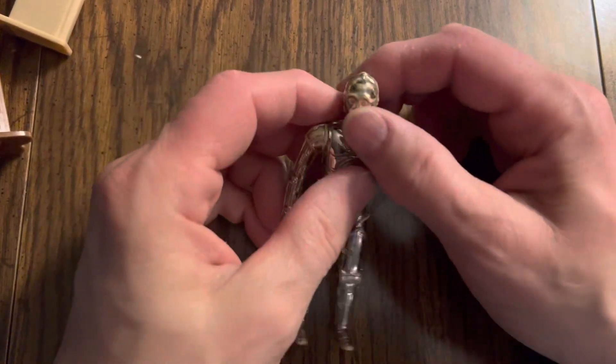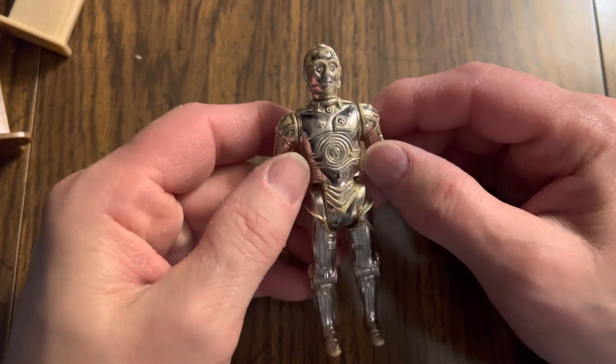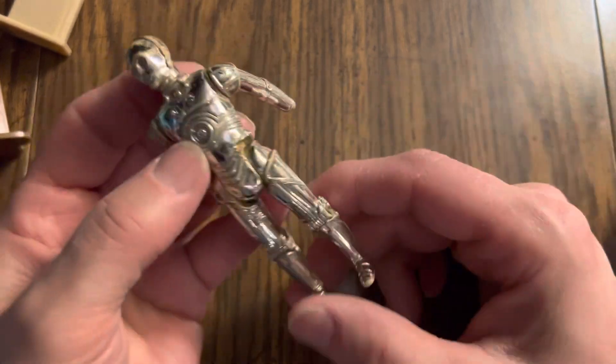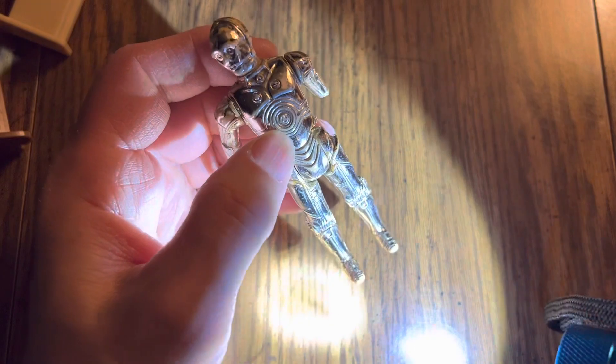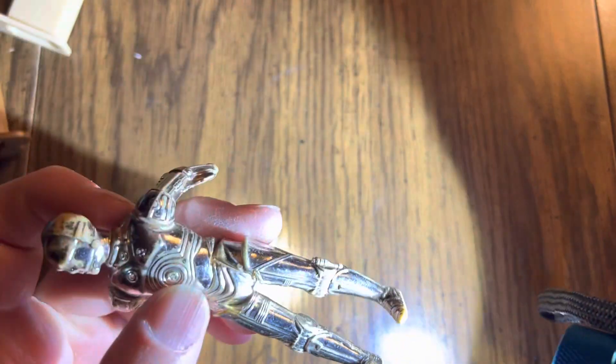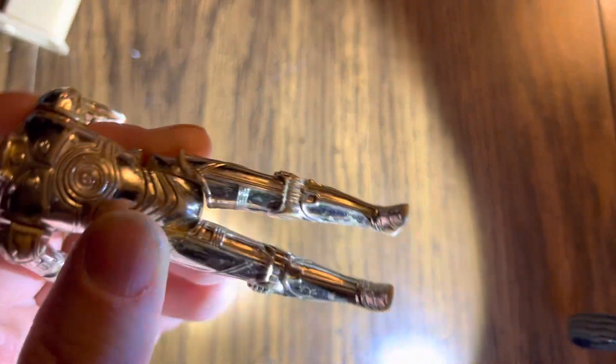Hello there, my friends. This is a C-3PO action figure, and I wanted to point out something. It looks like both of his legs — it looks like the entire figure is the same color.